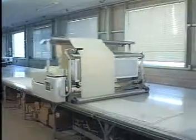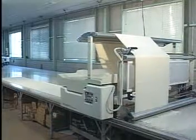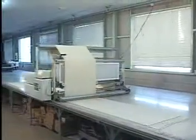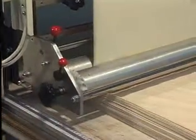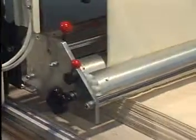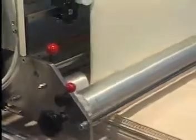The NK320S is our special model for zigzag spreading of tubular knitted fabric. The fabric is fed out through two rollers. Kawakami's stepping motor feeding system assures optimum feeding to the machine's speed. Our roller system provides uniform, tension-free spreading.